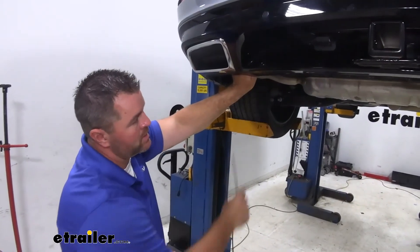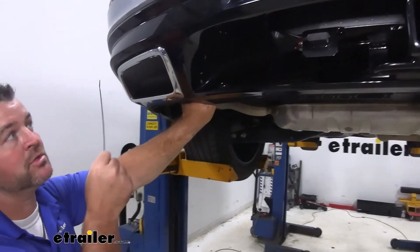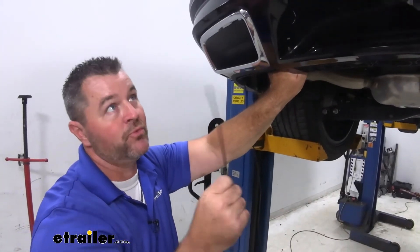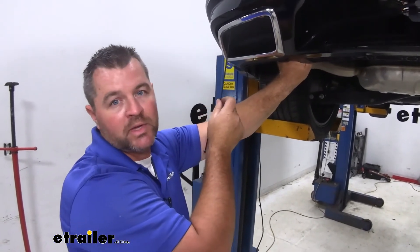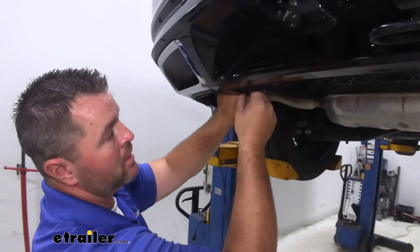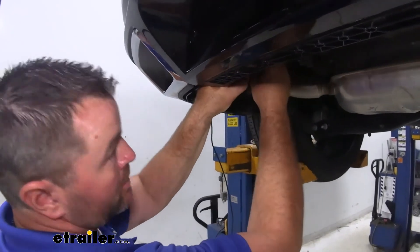We're going to take our extra wiring and zip tie it right to the cross tube. Or, going back to the grommet we sent it through — once we cut it, before you put your panels back in place and put your silicone on it, you can actually take the rest of this wire and feed it back up inside the car. I'm just going to zip tie it right to the cross tube on the hitch.